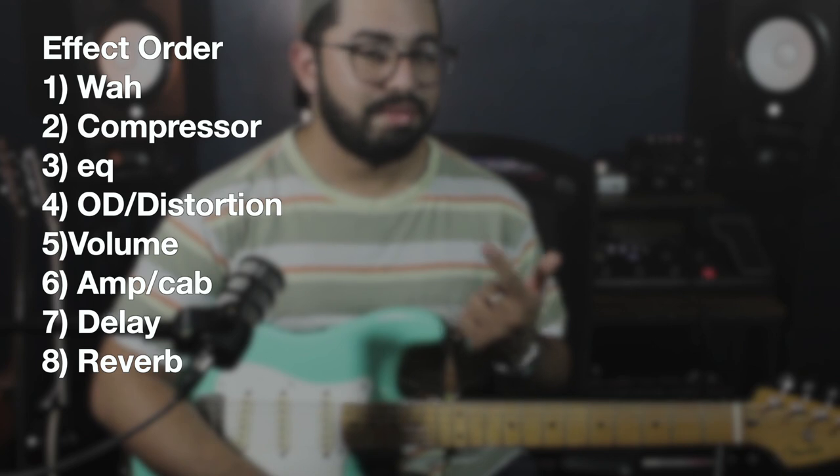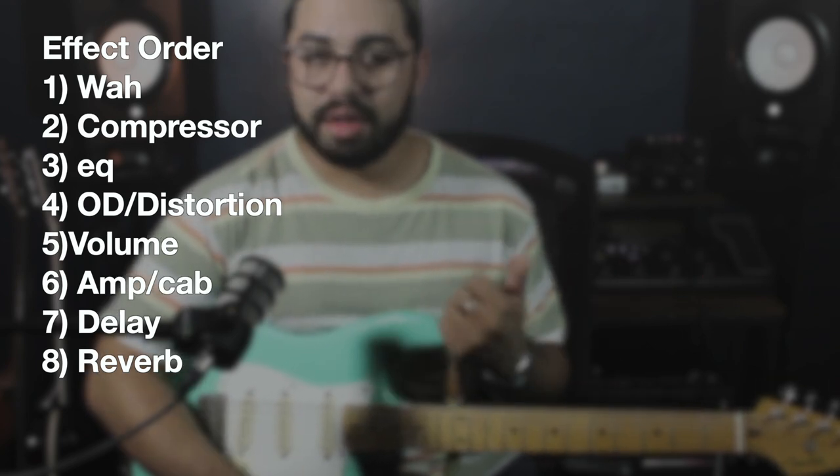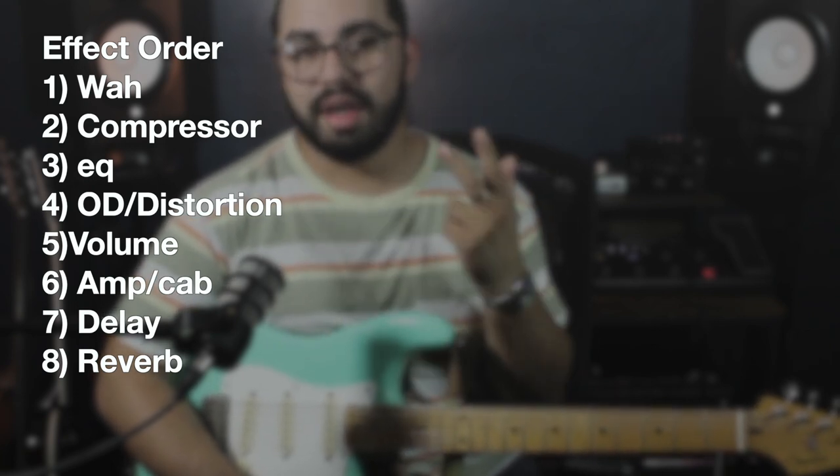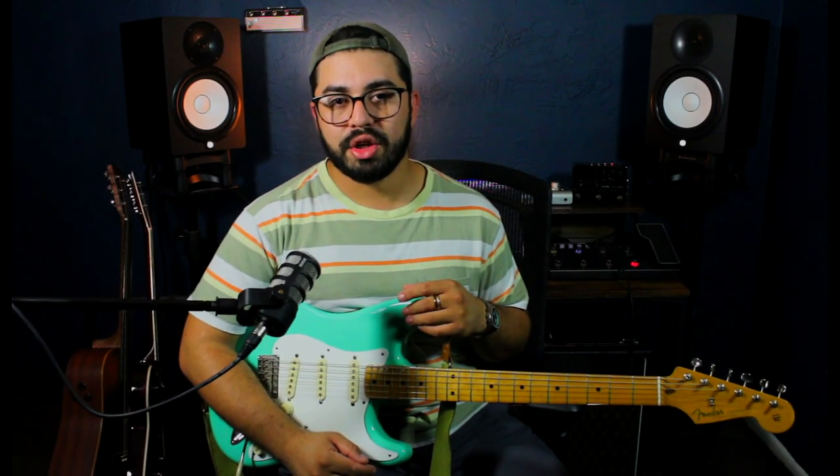Meaning if you have two different gain stages and then you flip them around, they are going to react differently every single time. As a general blueprint, what I like to do is: first wah, then compressors or EQ, after that overdrives and distortions, then volume pedal, amplifier, cab, delay, and reverb. If we use any modulation, you can play around with it on the chain — sometimes people like to put chorus effects before distortions, other times after. I always recommend you put it before the volume pedal and figure out what you like.